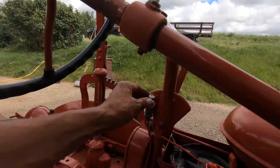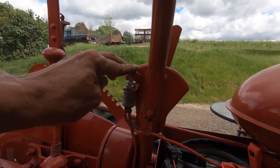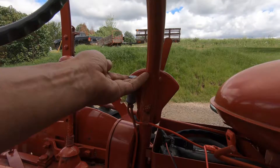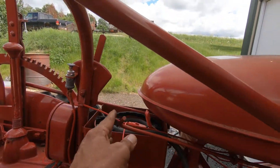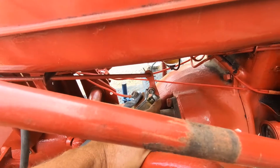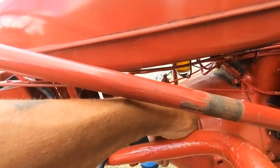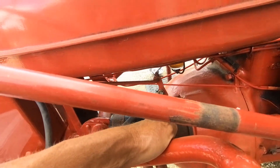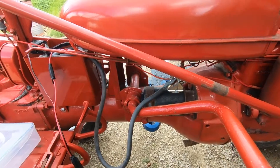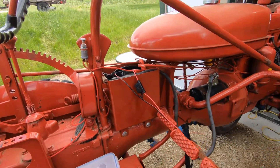Another thing — this ignition, or actually it's a magneto cutoff switch, but that's what you've got to use to start it. And then this is the starter — the starter actuator is probably what it's called — but that just pushes this button right on the starter, and that's what starts it. It's pretty damn simple. I love the simplicity in these old tractors.